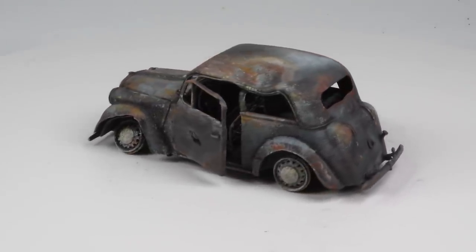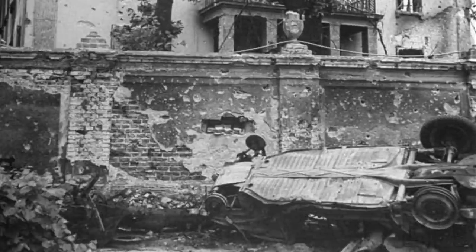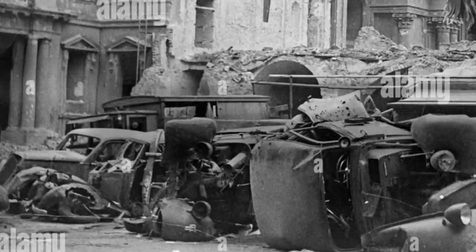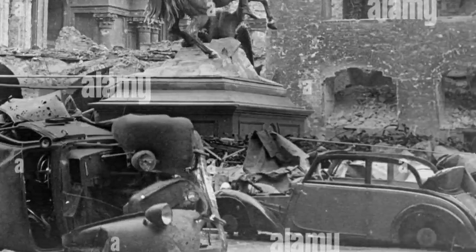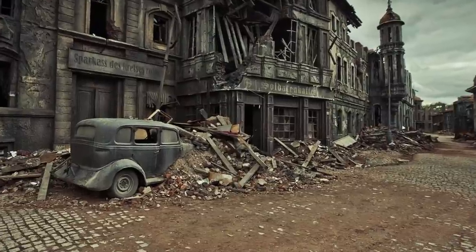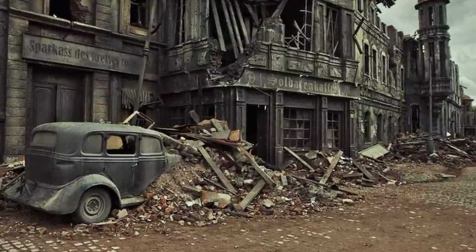These photos show some of the inspiration for the scene as a whole, but in particular these photographs show little civilian cars — just destroyed, tossed around, used as roadblocks and such. That's one of the elements I want to incorporate in the scene where I'll be placing the T-34, so this car will be part of that diorama.